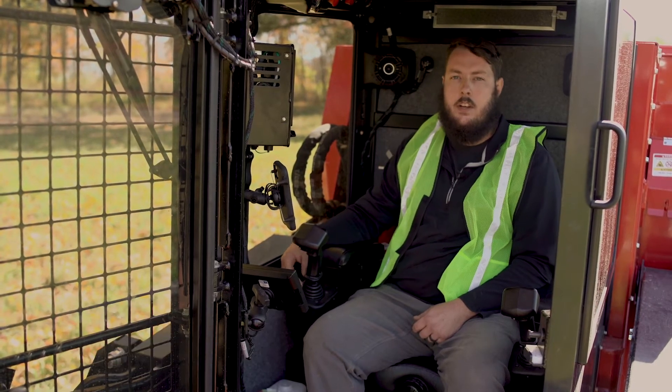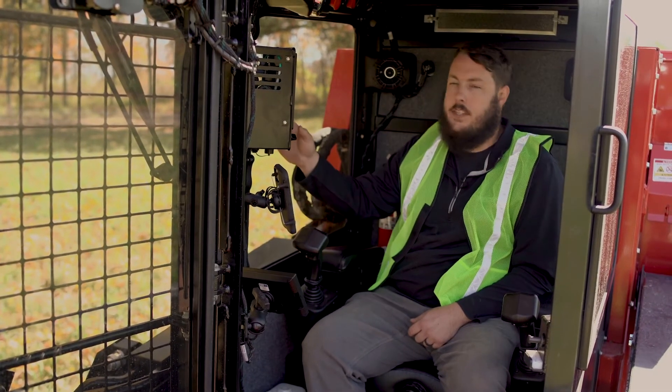Hi, I'm Dan Montgomery with Fecon. Today we're out in the woods with an FTX 150-2 and I'm going to show you a few cool features that we have here on the touch screen.